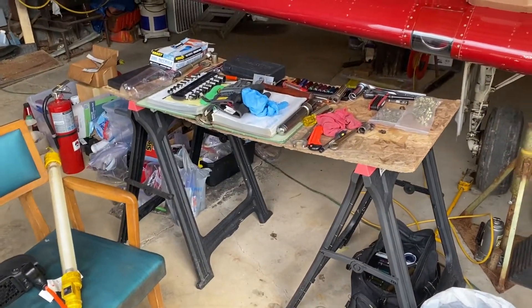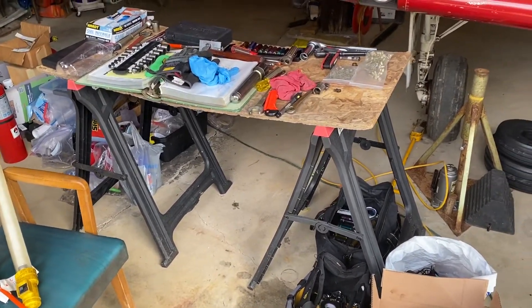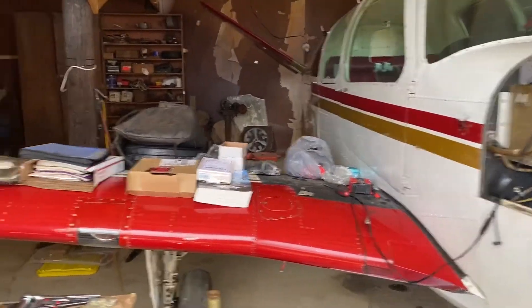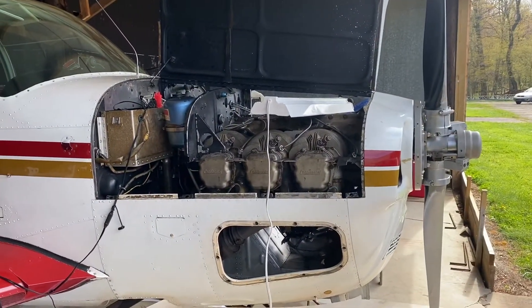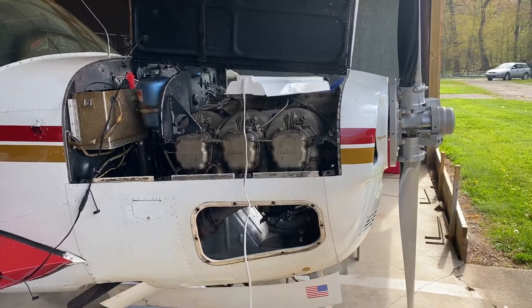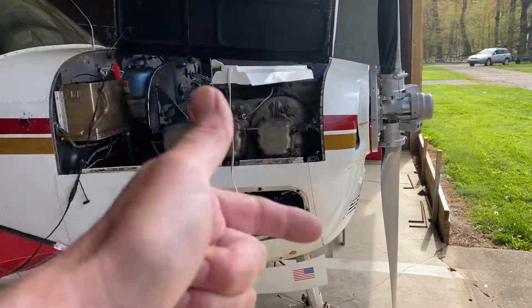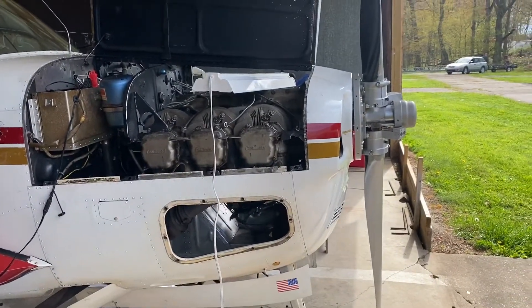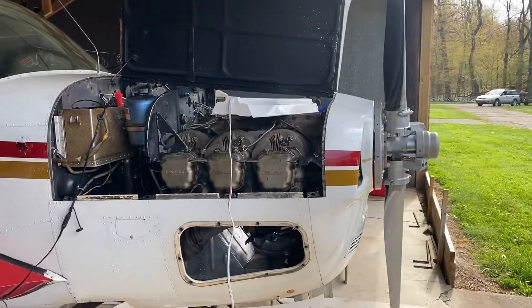The shop is set up, we have the manuals, and we've already read all the procedures for removal and reassembly. Reassembly will be per the latest E-225 Continental service manual. We'll get everything torqued up right and all measurements taken. I'm going to recheck the weights — all six cylinders are already a balanced set, just going to double check we're all on the same sheet of music.